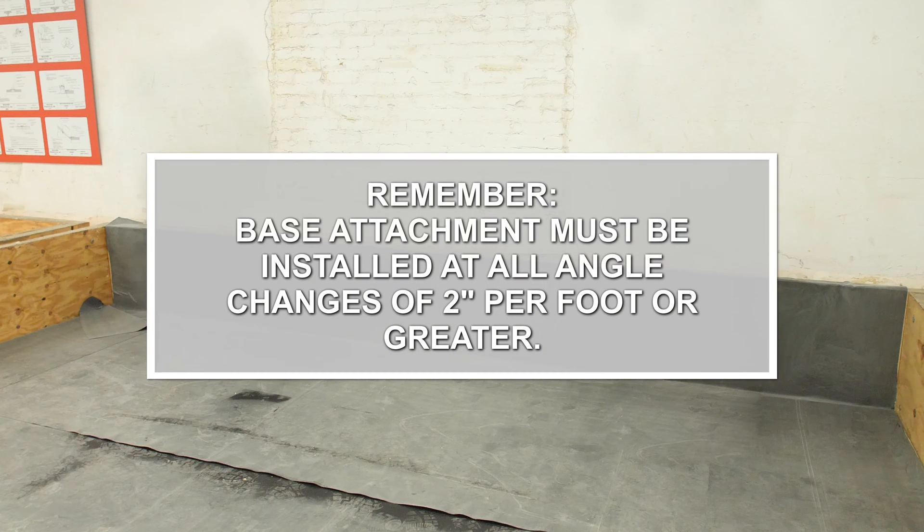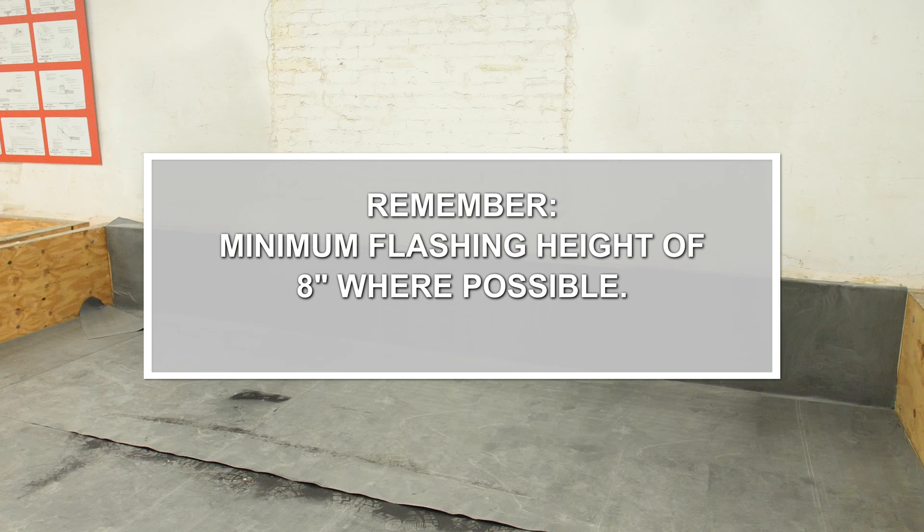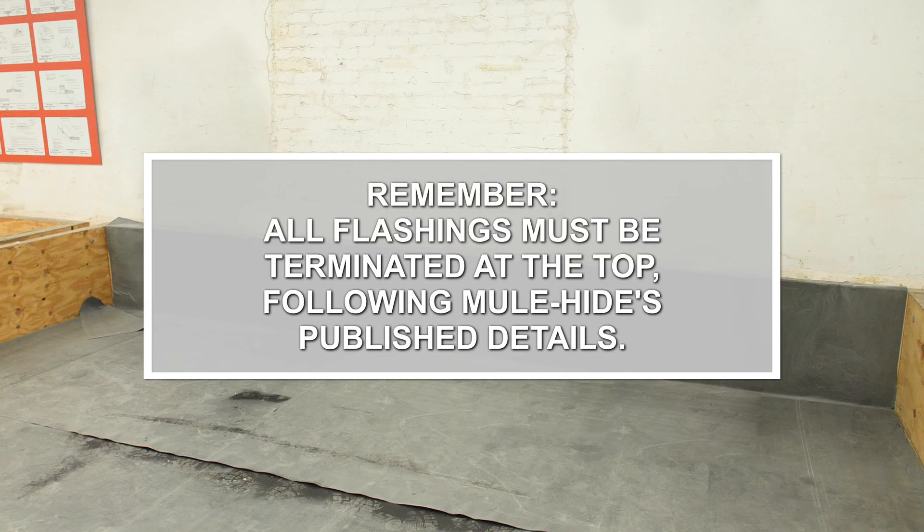Base attachment must be installed at all angle changes of 2 inches per foot or greater. Acrylic water-based bonding adhesive is not approved for use on vertical surfaces. Maintain a minimum flashing height of 8 inches where possible. Do not cover weep holes or through-wall counter flashings. All flashings must be terminated at the top following Mulehide's published details.